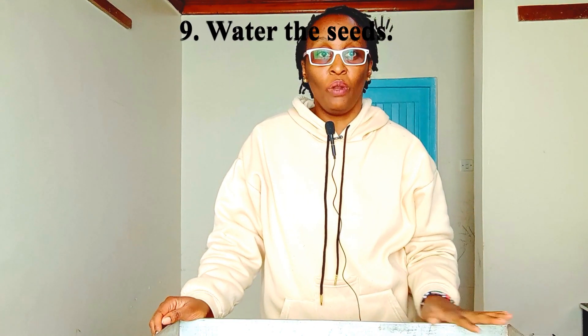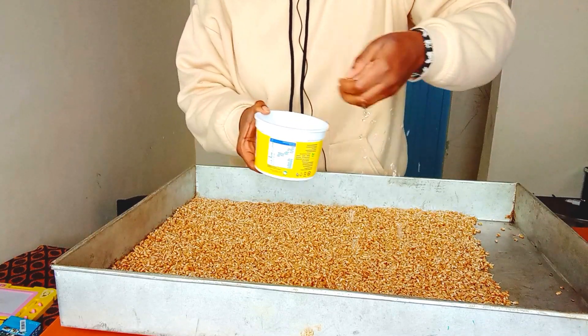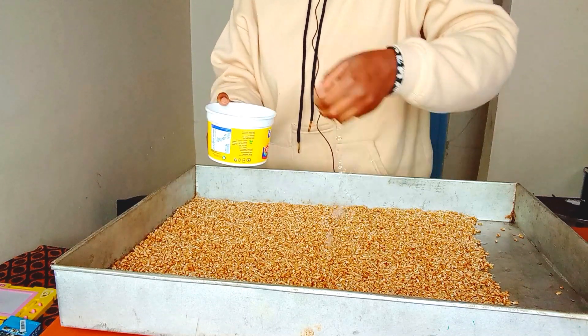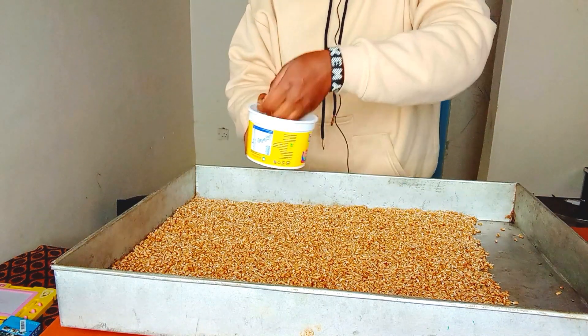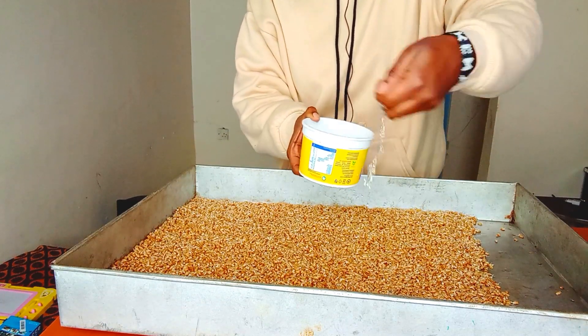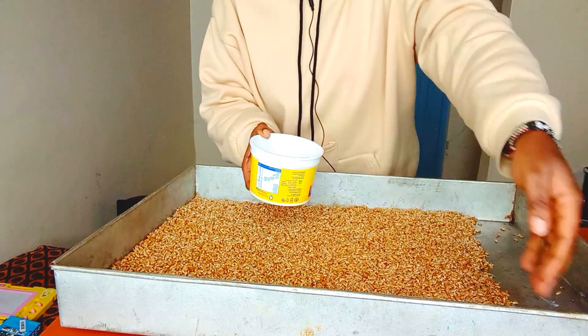From here we are going to water the wheat seeds. We will water them 3 times a day because it is not very sunny right now — if it is sunny, you can water up to 4 times a day. To water, you get a small container, and you can punch holes at the bottom if you like. You can also water with your hands or whatever works. Make sure all the seeds get water, especially on the sides.